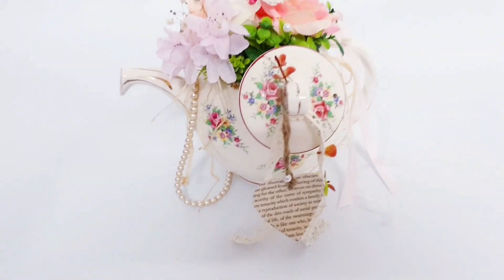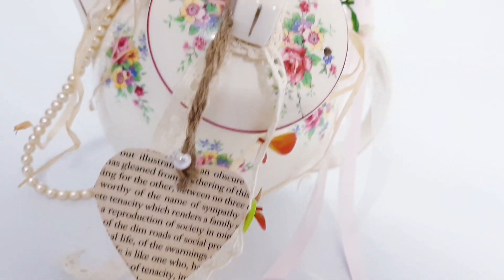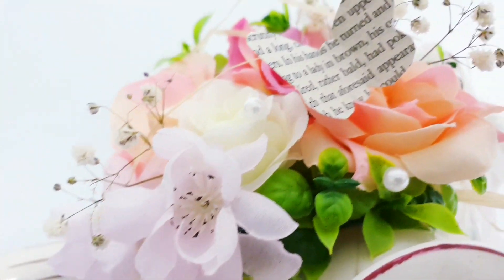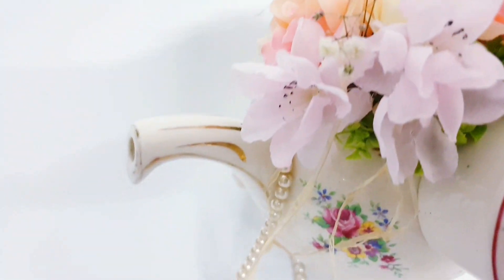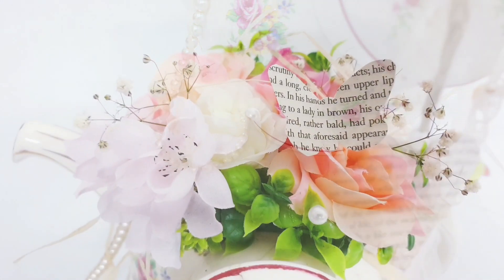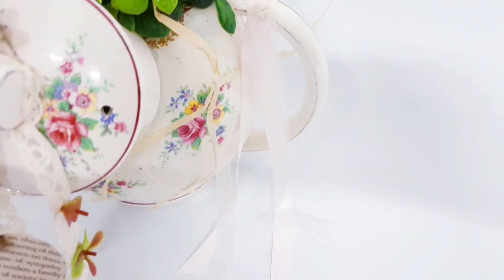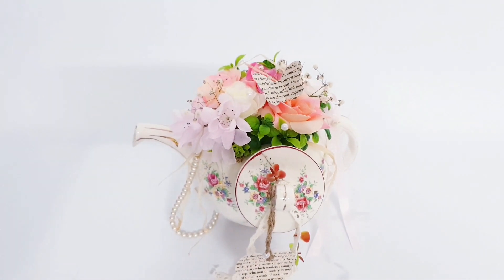And here's our finished teapot — doesn't it look amazing? Here's how it looked before. I think it certainly is much happier looking like this rather than sitting sad and lonely on the thrift store shelf. I just find it so amazing when you take something old and bring it back to life. If you've enjoyed this video, please leave a thumbs up and a comment, and if you like what you see make sure you're subscribed. Thank you so much and I'll catch you in the next video.